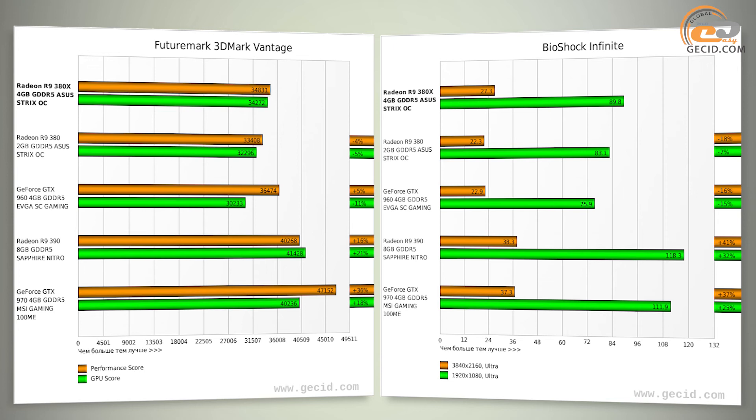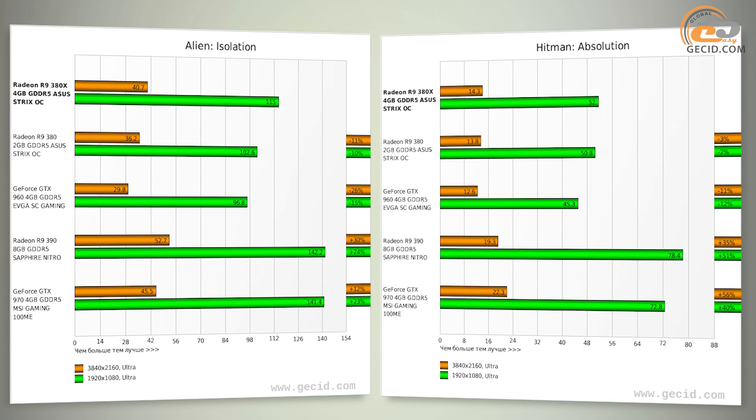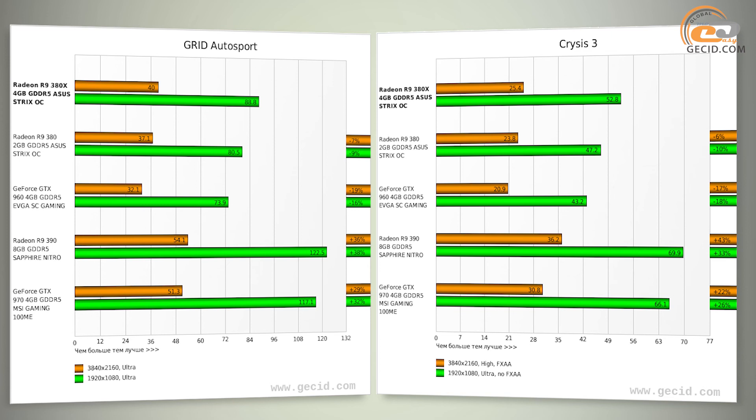As it was mentioned at the beginning of the review, ASUS Strix R9 380X has no direct competitors on the market, so we have selected the nearest models from medium and upper price ranges for comparison. Starting with the cheaper solutions: Radeon R9 380 and GeForce GTX 960 could not get close to the tested product, which costs about $300. The backlog was about 9% and 11% on average respectively, meaning they can hardly be called more optimal based on the price-performance indicator.